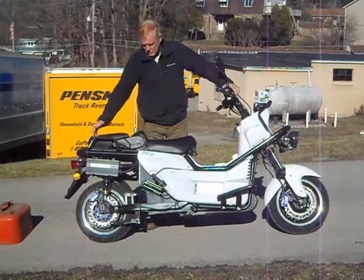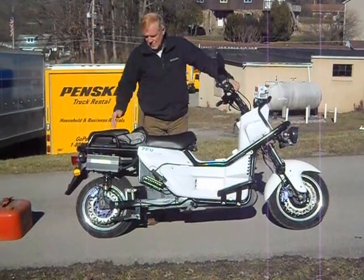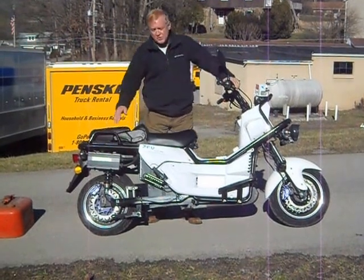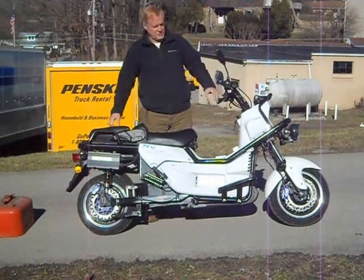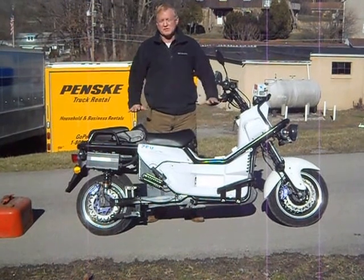One of the advantages of having a hub motor contained within the rear wheel is there is no motor driving a belt or chain — the motor is in the rear wheel. So the weight of the motor is in the tail of the bike. On very hard braking, the back end does not want to pick up; it does not want to squash the front end down. In fact, the bike squats to the ground.